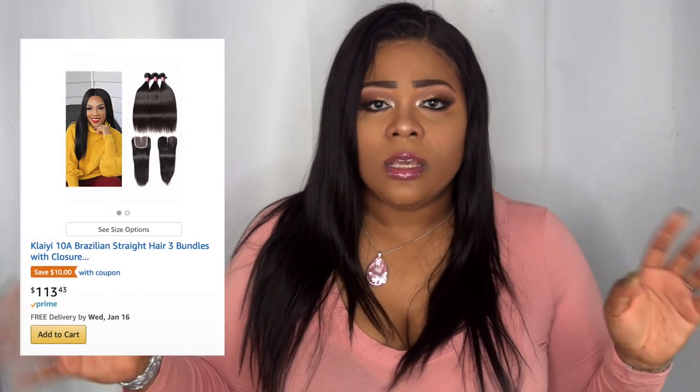As of yet, I haven't experienced any shedding or tangling from the bundles, even after splitting the wefts. I sometimes do seal my wefts, so that could be why. That's pretty much it — it's a closure and some bundles. This hair is super affordable.